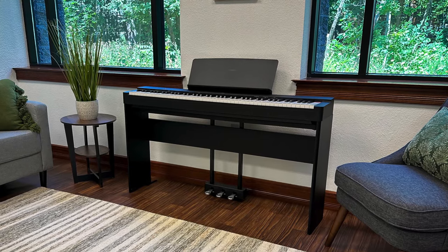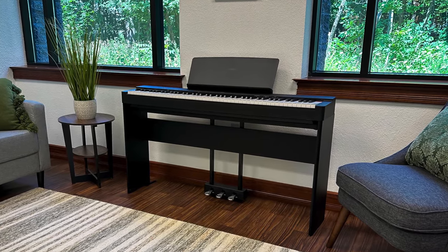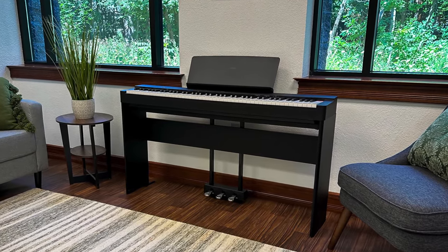Speaking of the stand and pedals, it's a great opportunity to talk about some of the very cool bundles that Craft Music offers. Whether you're a live musician, you can get a bag and a portable stand. Whether you want to keep it at home, you can get the bench, stand, and pedals. Phenomenal bundles — check out the options at craftmusic.com.